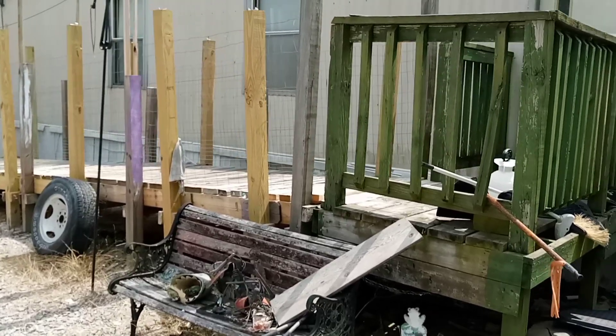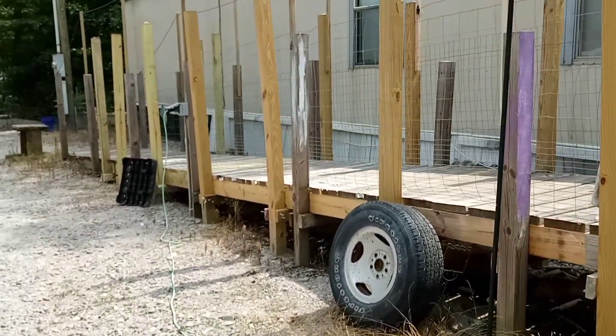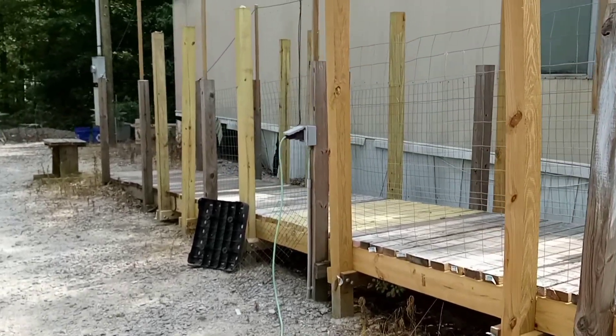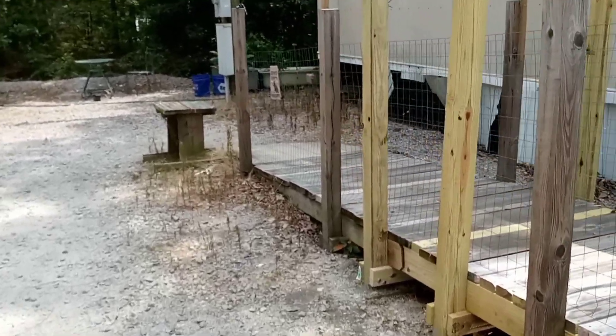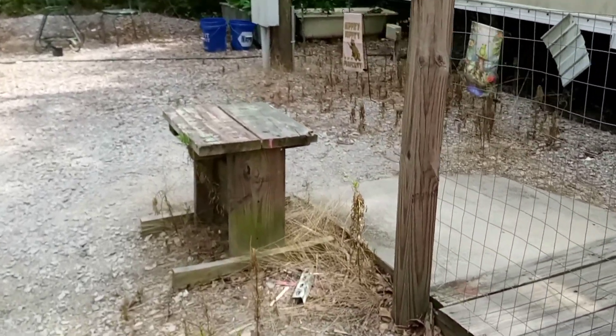This is a disabled ramp that I built, and I've recently redone it because it was made out of reclaimed lumber that was not up to much. But then I didn't have much money when I built it. And that bench at the far end, just coming into view now, is something I built out of scrap lumber.